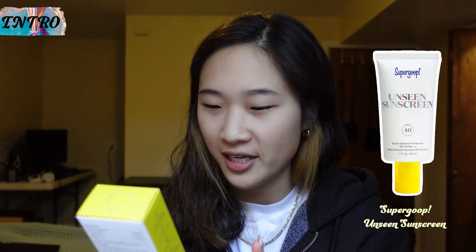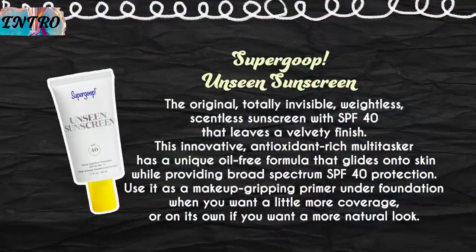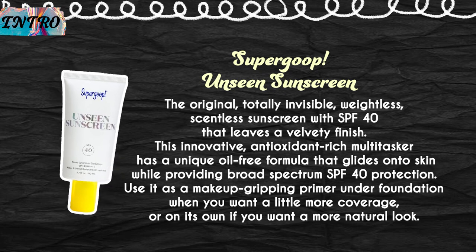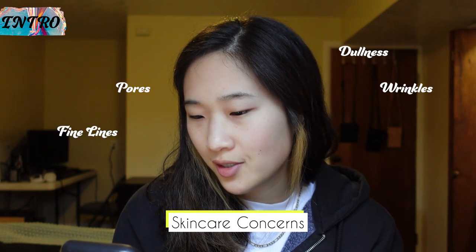So the product we are going to be trying out in this video is called the Supergoop Unseen Sunscreen. It's SPF 40. It says it's clean chemical sunscreen actives for all skin types, a natural finish, water and sweat resistant for 40 minutes, oil-free and non-comedogenic. It's invisible, weightless, and a makeup-gripping daily primer with SPF 40. Skin care concerns it treats are fine lines and wrinkles, pores, dullness, and uneven texture, and the formulation is gel.